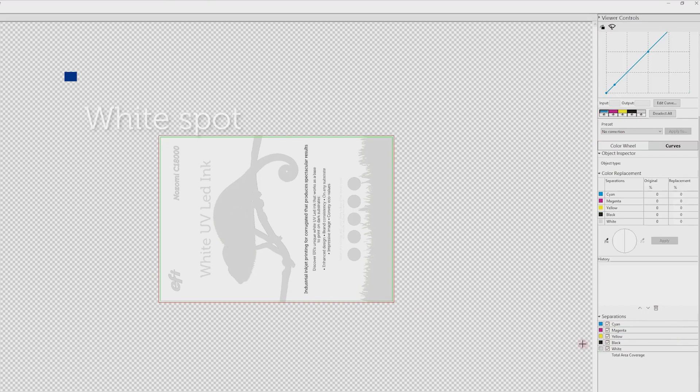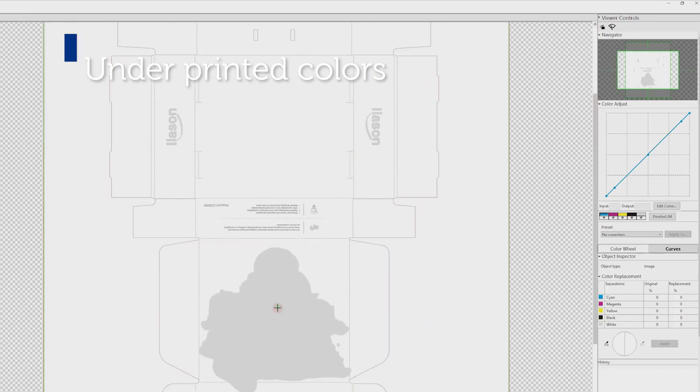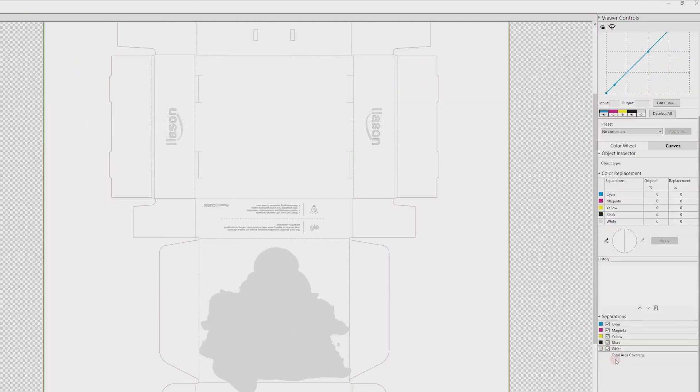White Spot Colors, if you have created a layer for white in your file. Full page, if you are covering the entire printed surface. All printed content, to use white ink as a base underneath all printed areas, leaving the unprinted parts of the substrate visible.